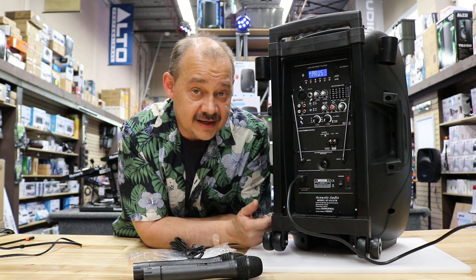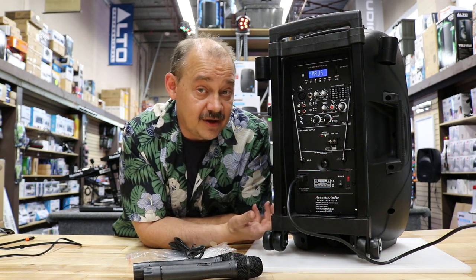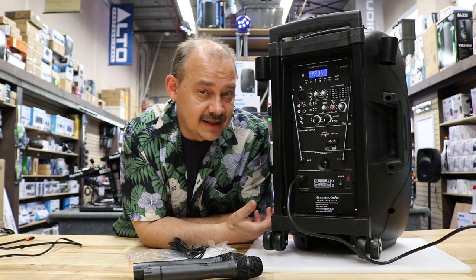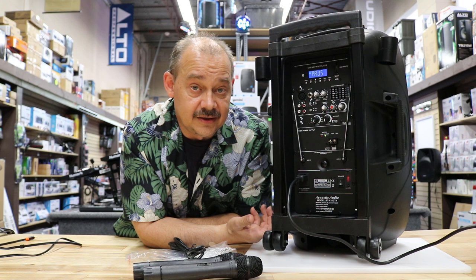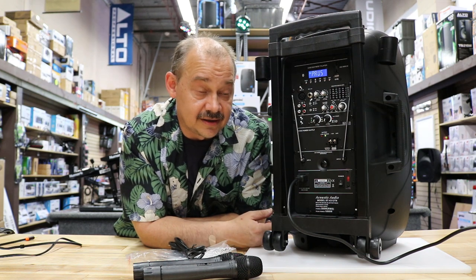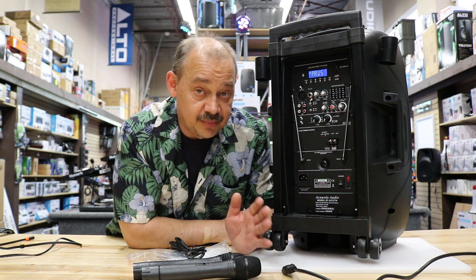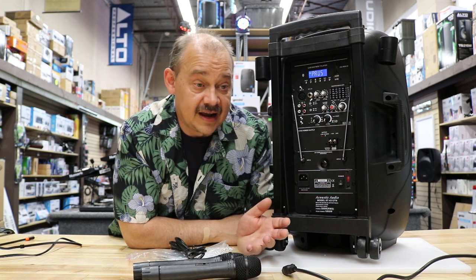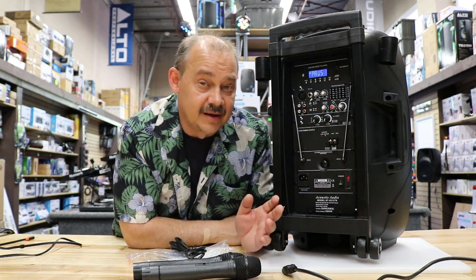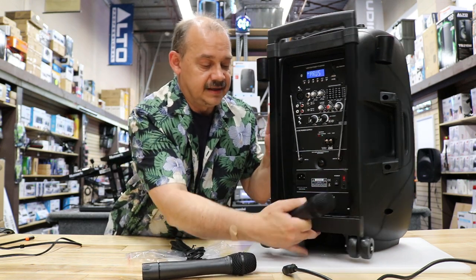It takes only about four hours to charge. The drawback is you don't want to leave it plugged in all the time, or you'll stress out the battery and won't get much playback time. At half volume you're going to get about four hours — it's like a gas pedal in your car, the more you step on the volume the less time you get. At low volume you'll probably get six to eight hours. If you're having a whole-day backyard party, you can leave it plugged in and it'll run off the battery and charge at the same time. But for best battery life, don't leave it plugged in when you're not using it.